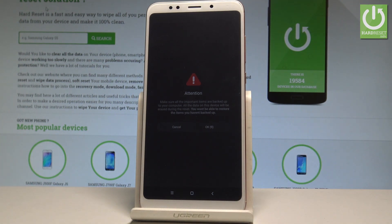Here you have another protection screen, so wait another 10 seconds. The information states that you won't be able to restore items you haven't backed up, so make sure you have a backup of your device.